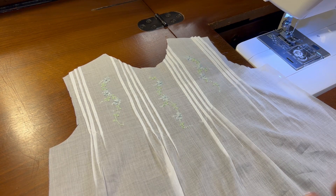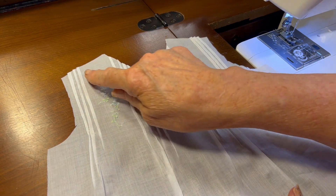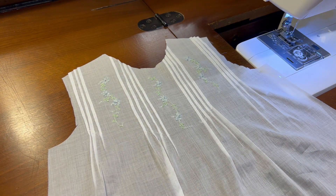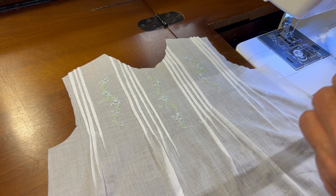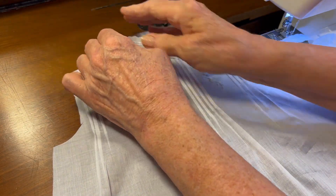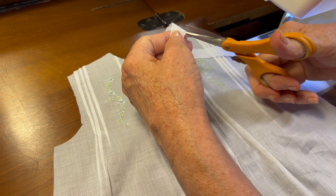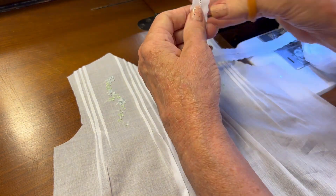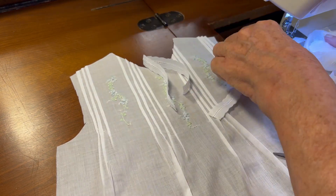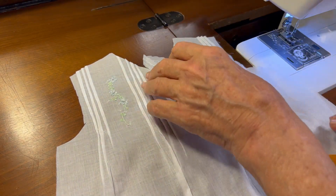Hello, welcome to Augsburg Heirlooms. In this video, I'm going to be sewing the two shoulder seams with a little bit of entredeaux. I'm going to measure a little piece of entredeaux slightly longer than the shoulder seam and cut two pieces since I have two shoulder seams. I'll put the rest of my entredeaux off to the side.